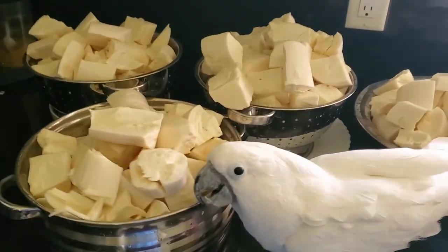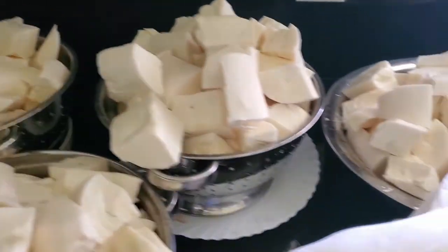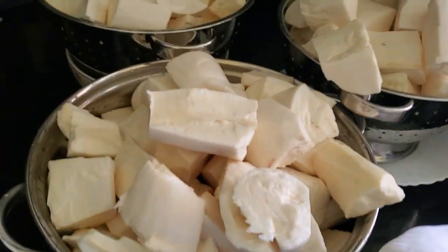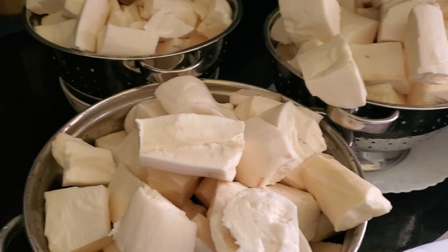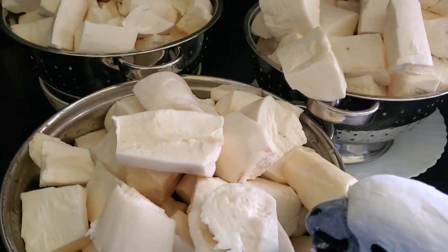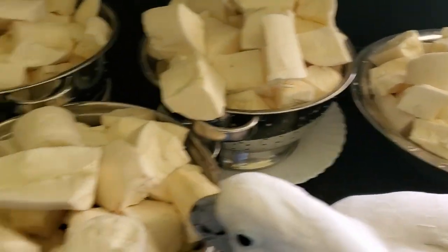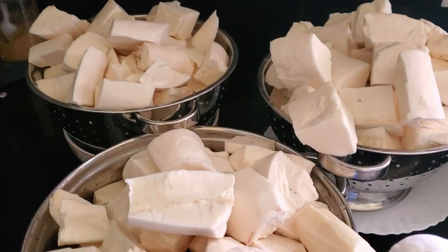We washed everything one by one, so many times, to make sure it's very clean before we start cooking. We're not gonna cook all this — we're just gonna take a fraction of it; the rest we're gonna freeze because we could use it later. Total came out to be about 30 to 35 pounds from just three plants.